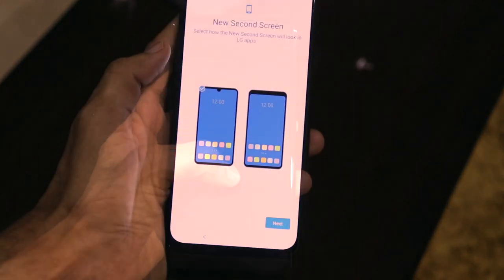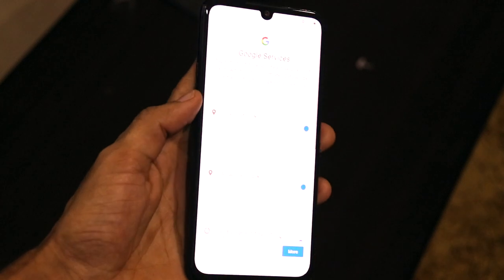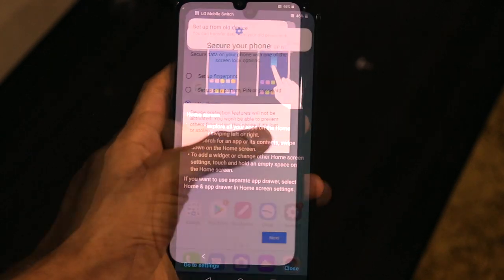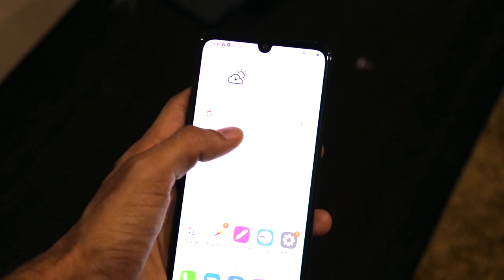Now let me go ahead and set up this smartphone. The setup process is pretty simple, just like any other Android smartphone. This phone is a proper full-fledged flagship with features such as IP68 dust and water resistance, military grade standard MIL-STD-810G protection, and many other things.